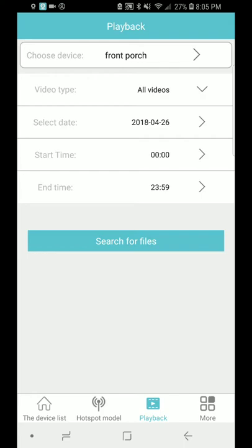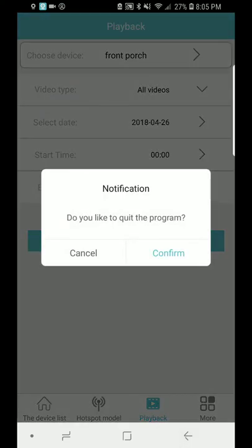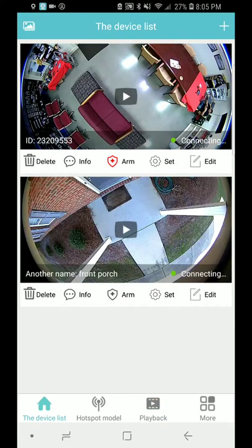This camera has infrared, so you can actually see everything in black and white even if the room is pitch dark. You can edit the names of the cameras and pick and choose who you want to share these videos with.